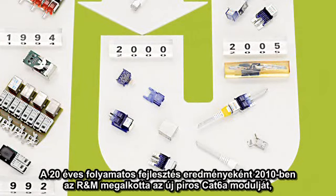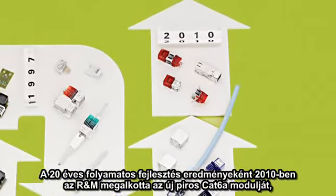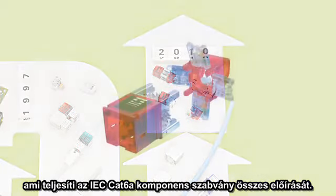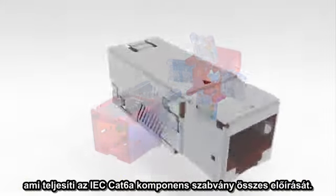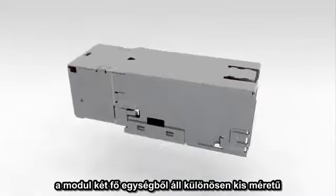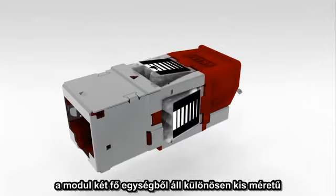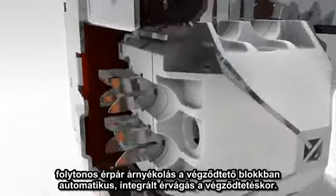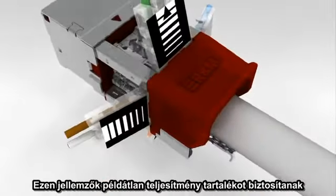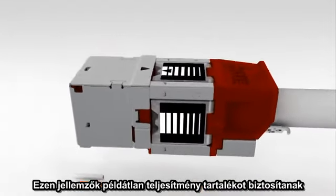As the result of this 20-year continuous development of RJ45 technology, in 2010 R&M released the new red CAT6a module, which meets all of the requirements of the IEC CAT6a component standards. The CAT6a module from R&M consists of two main parts and features an especially small size, continuous pair shielding in the termination block, and the automatic cutting of the wires during termination. These features enable an RJ45 module with a never-before-seen performance headroom.